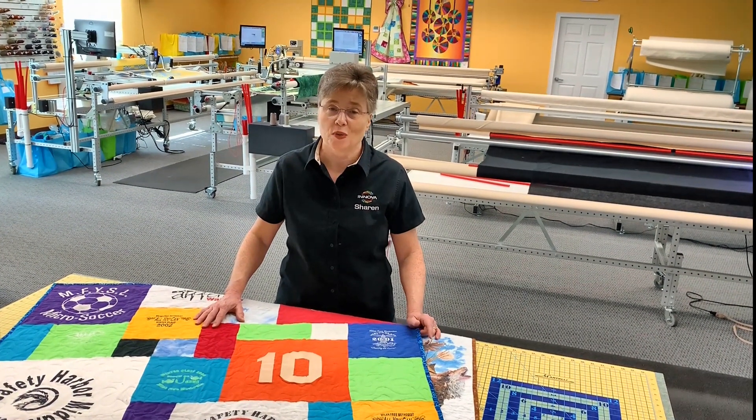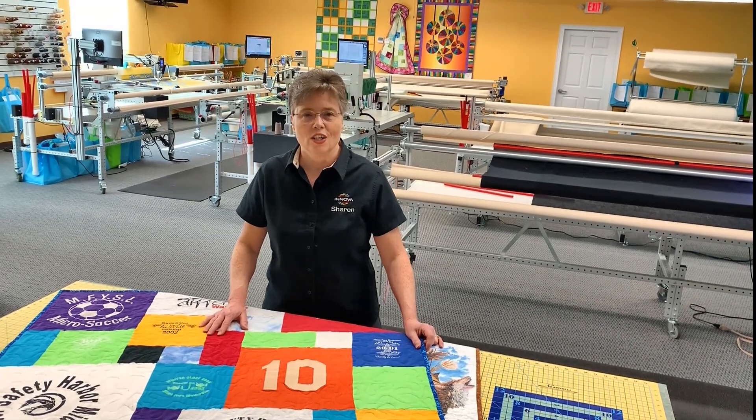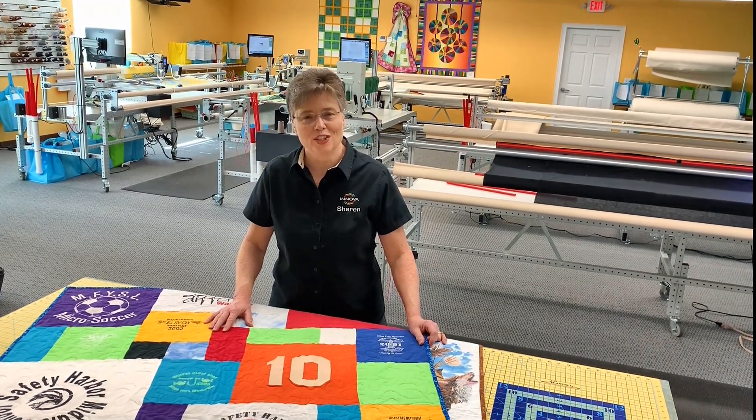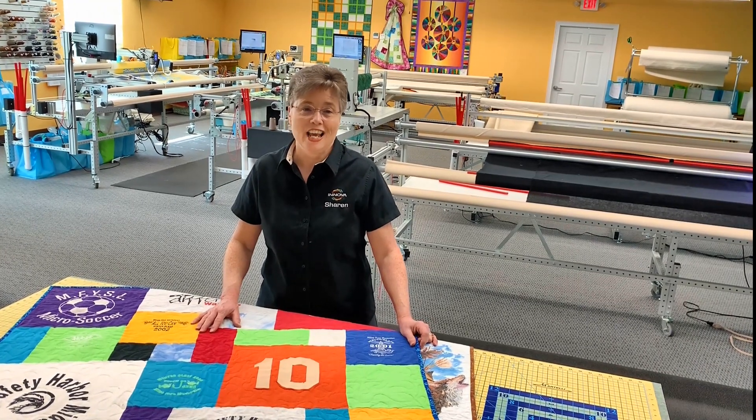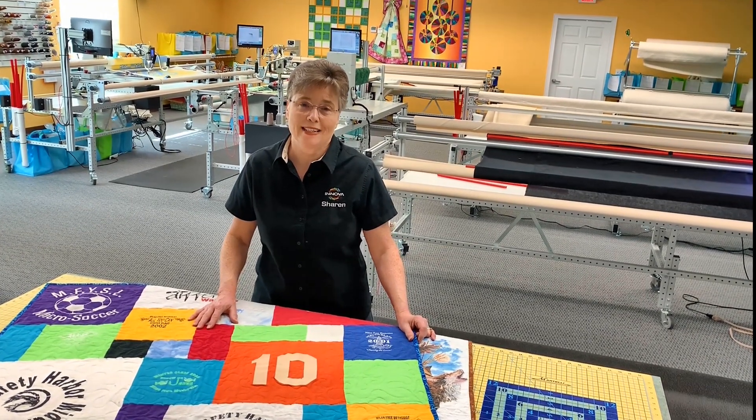And if you don't live really close to us, you can still get your t-shirts done. You can mail your t-shirts to us. We'll discuss everything with you over the phone, get it just the way you want it, and you're going to get a completed quilt back in the mail.